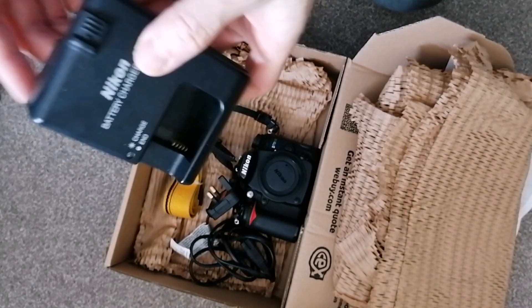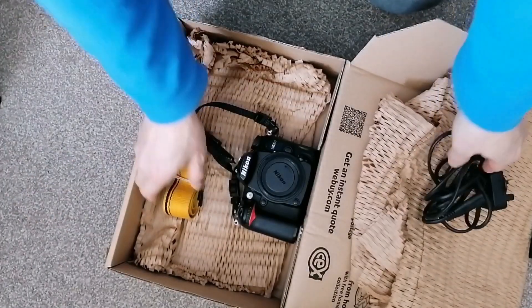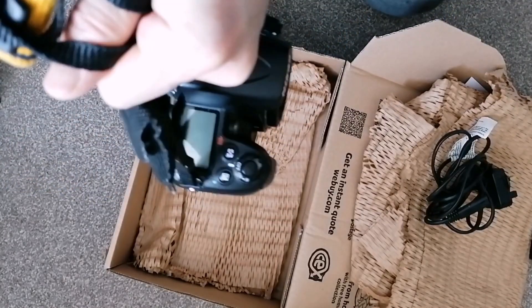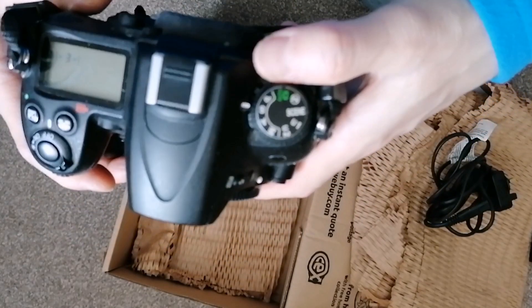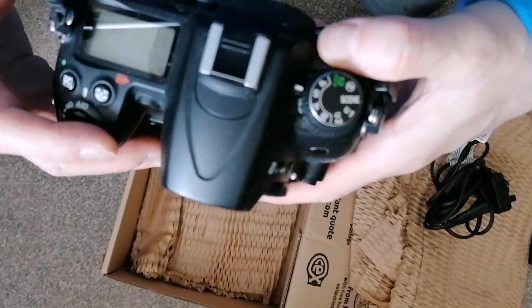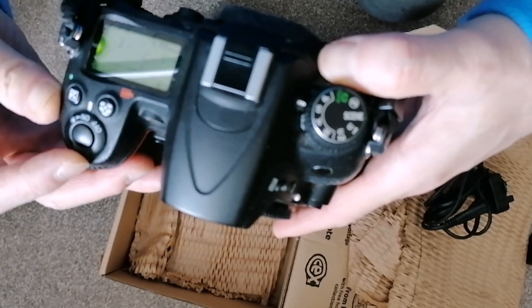There's a charger for the battery in the lead. I ordered the camera body only. There seems to be an error — the battery is low.